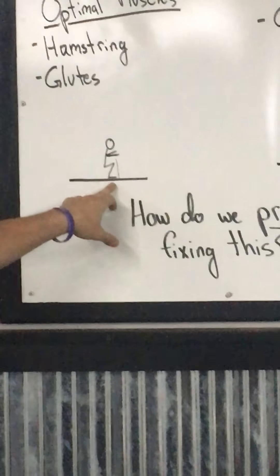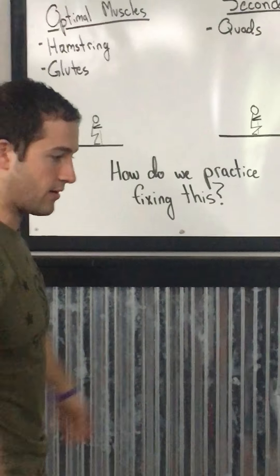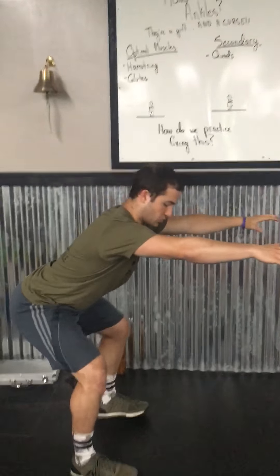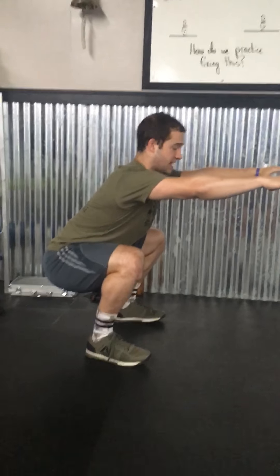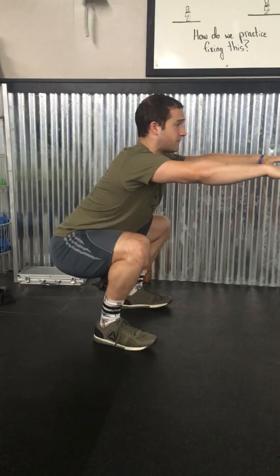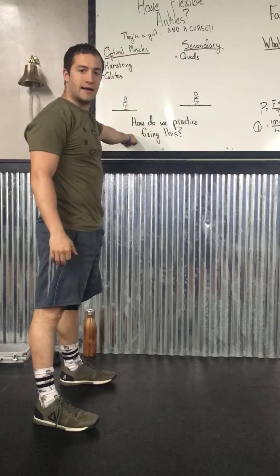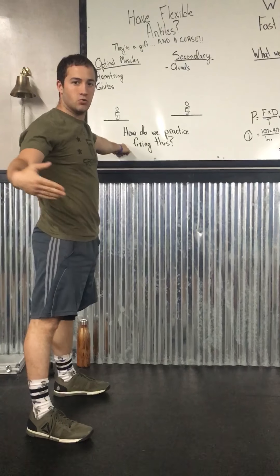What we want to be doing is an air squat where the knee stays behind the toe. When I squat down, I want my butt going back — like we always preach — sitting down into those heels. You can see that the toe is in front of the knee, which is what we want.